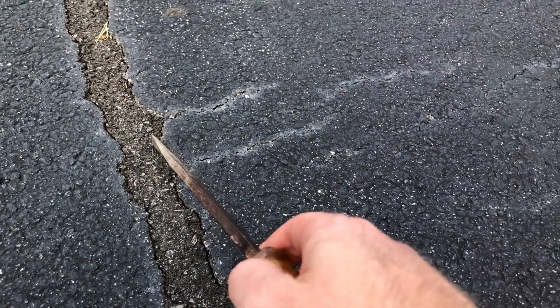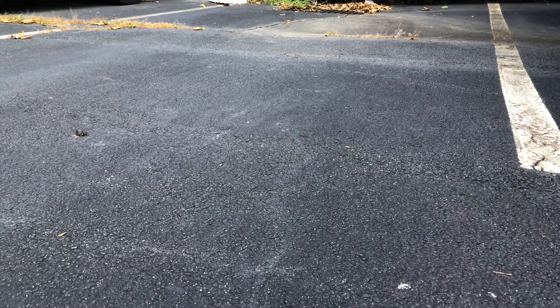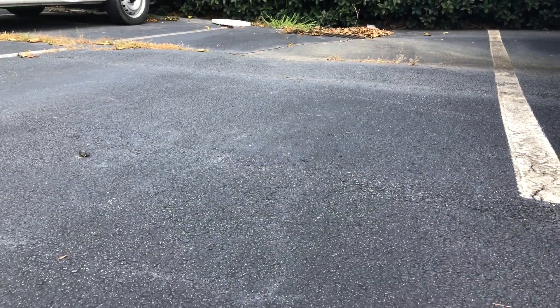No cracks in it. It is pulling away from the main parking lot, but again, that's just because the parking lot is sliding off into the bushes over there.